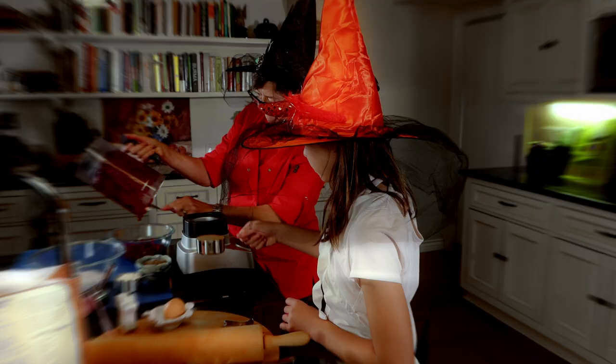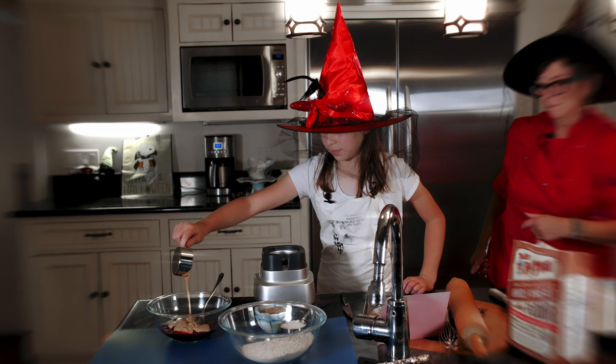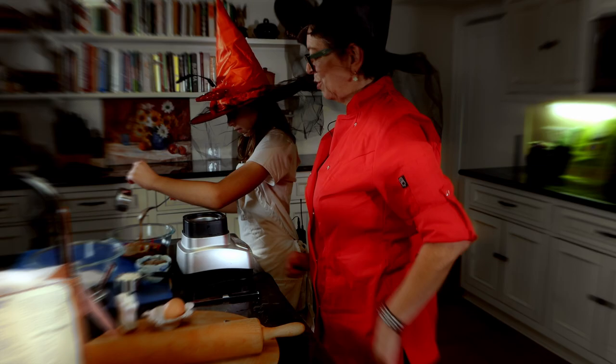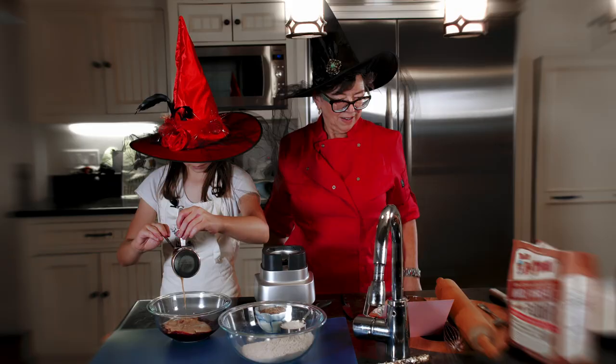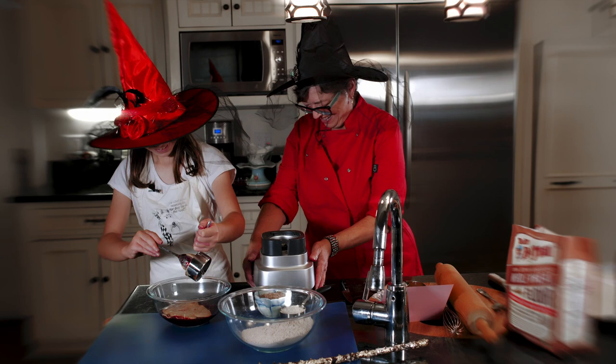We're adding a half cup of peanut butter into the bowl and stirring it around. Then we're going to crack the egg and put the egg in there.